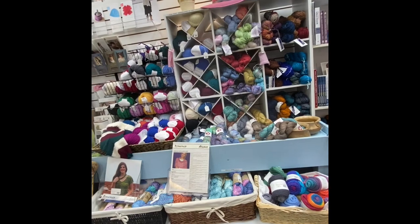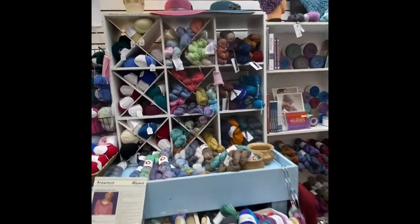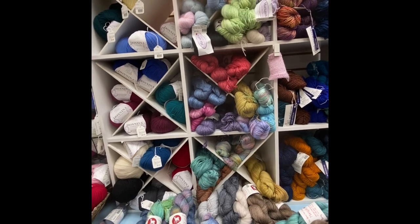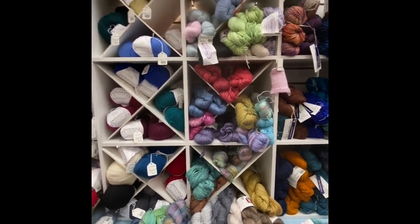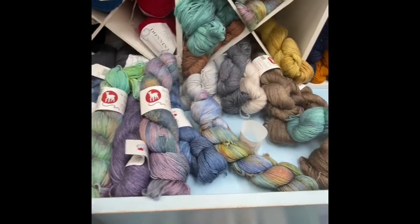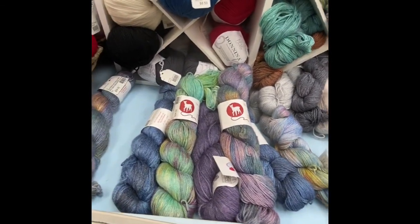If you're interested in any of these yarns, give us a call at 303-660-6684, or send us an email at everythingalpacaco@gmail.com. Thanks everyone — have a great crawl. Bye-bye.